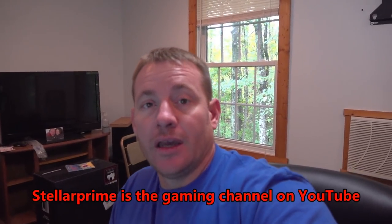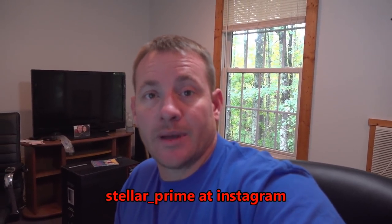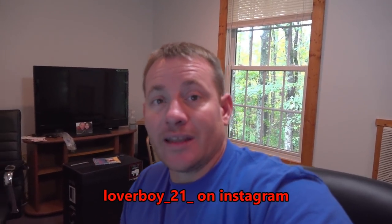Thank you guys so much for watching this video. Please leave a like and subscribe to the channel, I really appreciate it. If you guys want to leave a comment, go to Stellar Prime, that's our gaming channel, check it out too. And you can also go to Stellar underscore Prime on Instagram, and also Loverboy underscore 21 underscore on Instagram as well. Alright, let's get right to it guys.